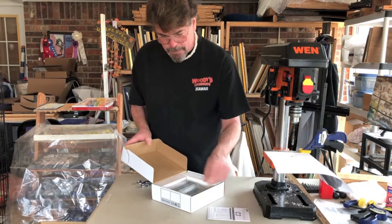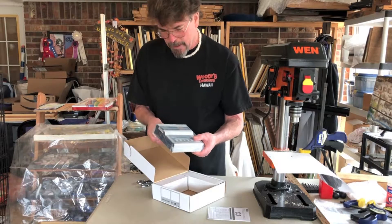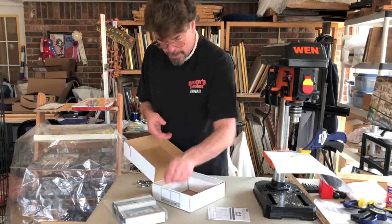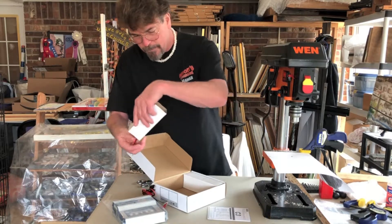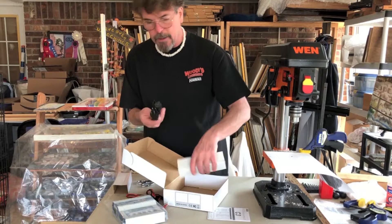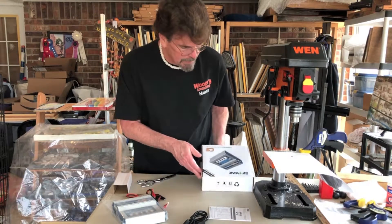Got the instructions. We've got one main charging unit, and it's bagged. We've got accessories, which I'll go over here in just a moment, and the all-important AC power cord. Let's take a look at what we've got in the box.